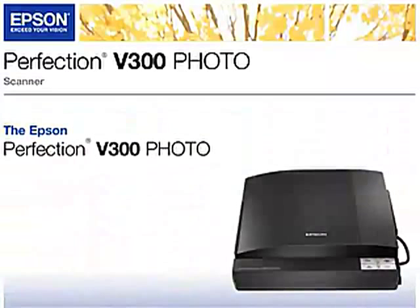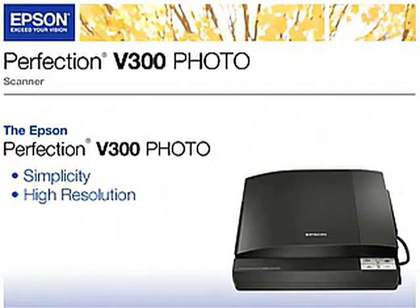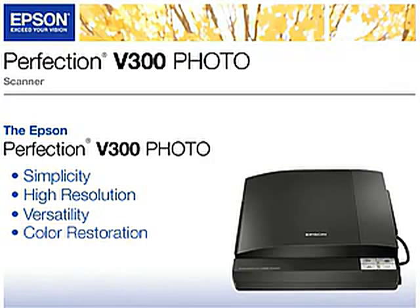Digitize your life with the new Epson Perfection V300 photo scanner. Only Epson can deliver high quality scanners with such simplicity, high resolution, versatility, and color restoration capability.